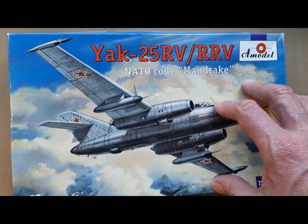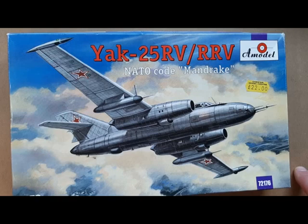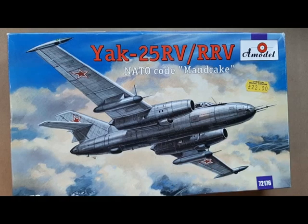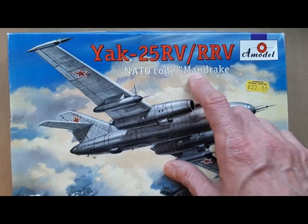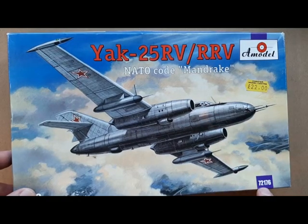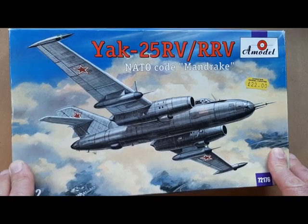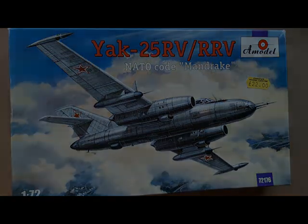I'm looking forward to this — it won't be the smallest aircraft in 1/72nd by any stretch, but there's a real elegance to it and that's why I'm looking forward to building it. Clean lines, nice looking aircraft. That's the unboxing of the A-Model Yak 25 RV, model reference 72176, which I believe is also available online from places like Hannants. Thanks for watching.